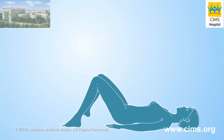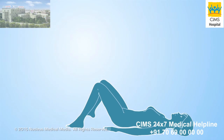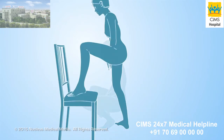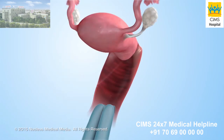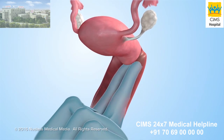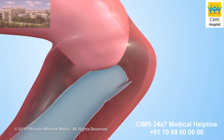Next, choose a position for you to begin inserting the cap. You can lie down with your knees bent, squat with both feet on the floor, or stand with one foot on a chair. Insert your index and middle fingers all the way into your vagina to locate your cervix so that you'll know where to place the cervical cap.